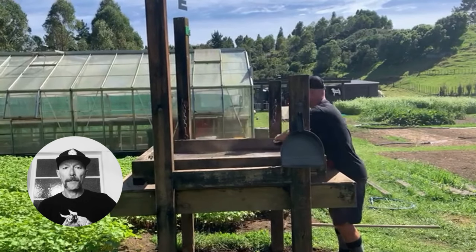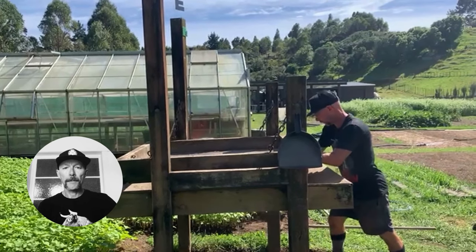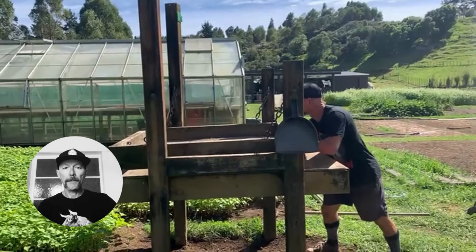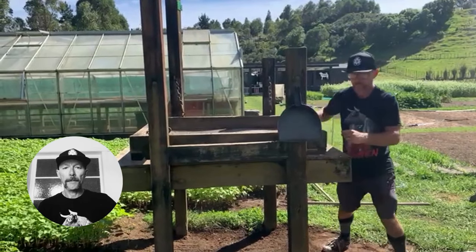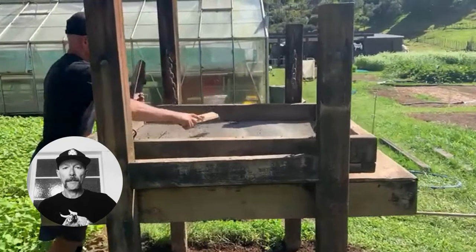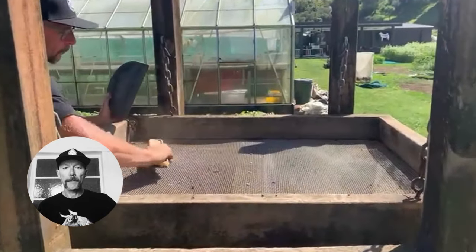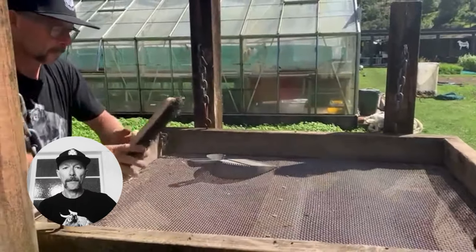This design is originally from John Jeavons — it is in one of his books, The Backyard Mini Farm and Homestead book. But you can't go wrong — just remember short chains with the chains set back. A fine screen will make a finer mix, with a wheelbarrow underneath. It would be nice if this had a motor and was automated, but it's still not a lot of work.